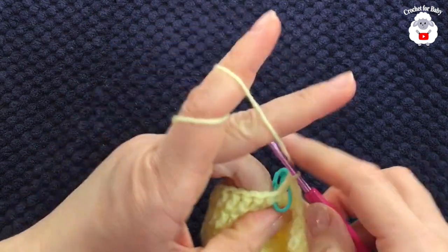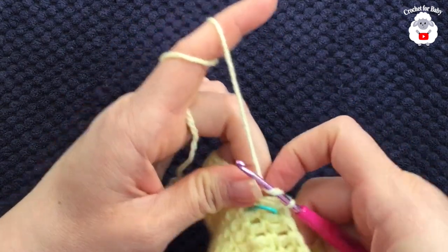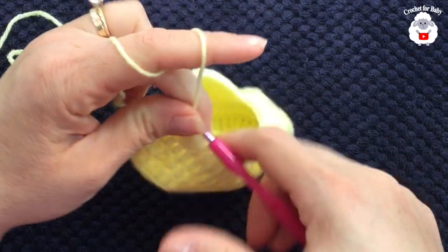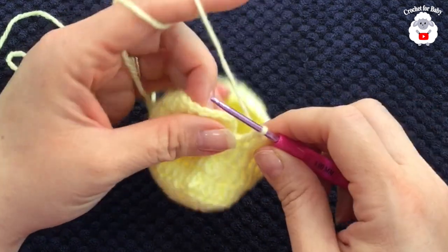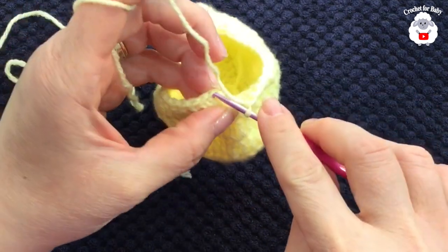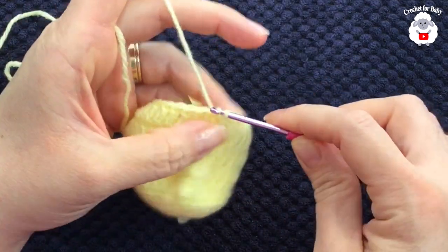Now here we're just going to continue and finish these last 12 double crochets. I'm here at the end of this fourth row and I have a total of 30 stitches all around. To finish, go on top of the first stitch here and join with a slip stitch.